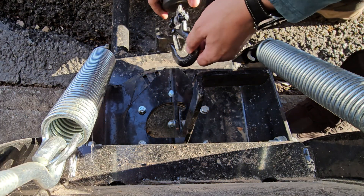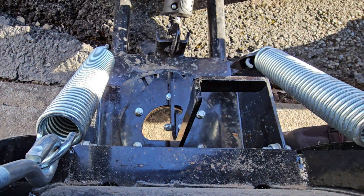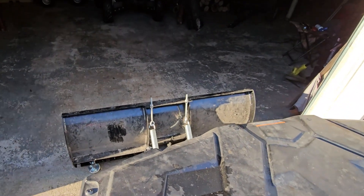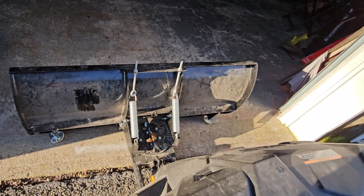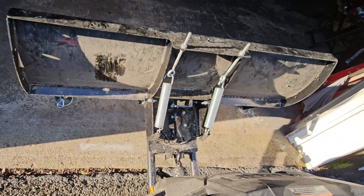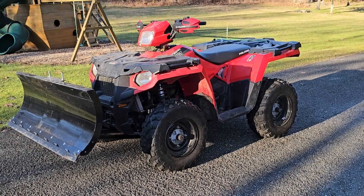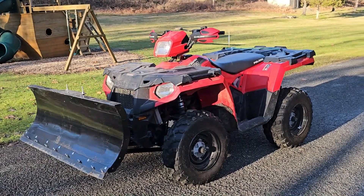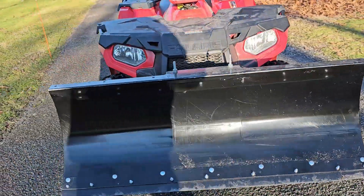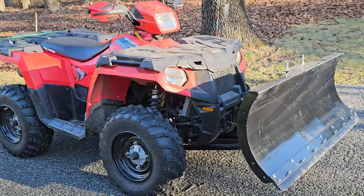Thank you for watching, and if you want, there is an additional video on installing a poly wear bar or edge blade on this snow plow, because the steel edge this snow plow comes with makes a lot of noise and can damage the driveway. So I actually put a half inch wear bar on it and it's much quieter.